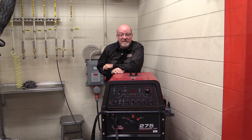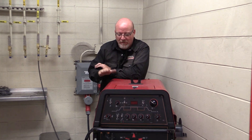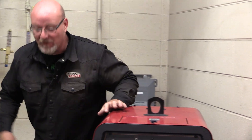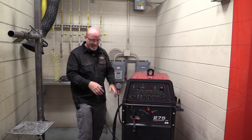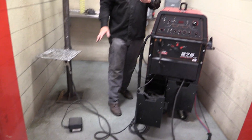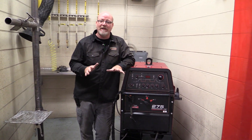The subject for today's video is aluminum — welding aluminum. We've already gone through the process of setting this 275 up, so here we are. Our gas is on and in, our power is on, we have our TIG torch ready to go, we have our foot pedal ready to go, and our ground clamp is on the table, just like we did for welding steel.